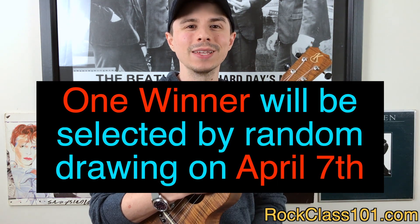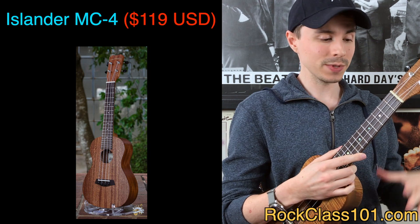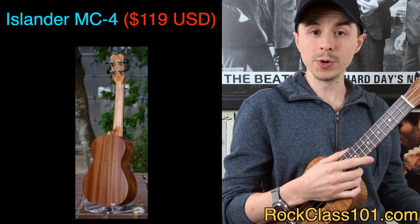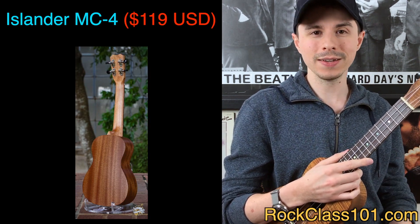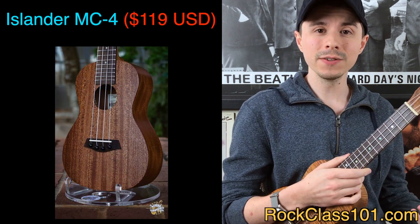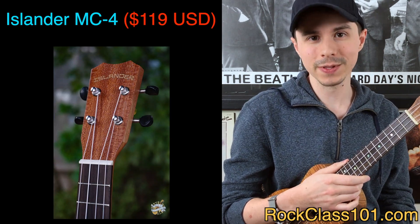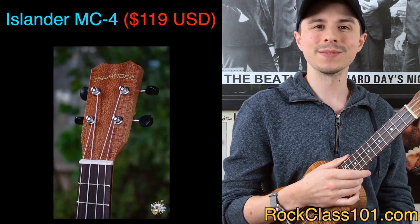And what is our giveaway prize? Well, this month we're giving away an Islander MC4. This is a concert-sized ukulele made out of mahogany — it's a really cool looking ukulele, I think it's really beautiful. And Islander ukuleles are a sister brand to Kanilea ukulele, so really, really awesome ukuleles.